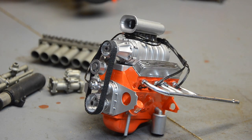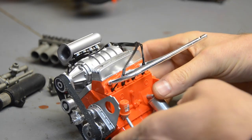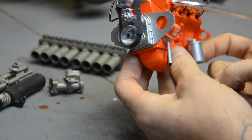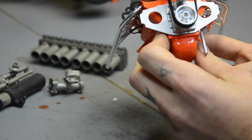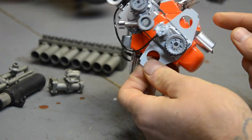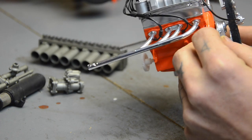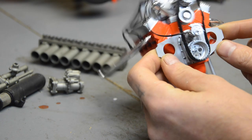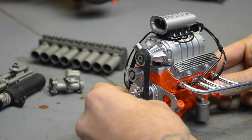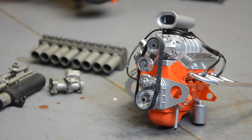It looks like a small block Chevy with an 871 blower on it. It's got a gear on the back that turns the belt, and it looks like a drag car engine plate on the front. It's already completely wired. That is pretty cool - needs a little bit more detail. I thought it was gonna be kind of weathered already but it's not - the shadows on that satin finish made it look a little more detailed than it is.